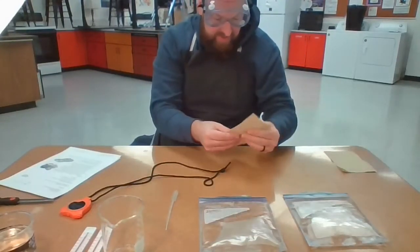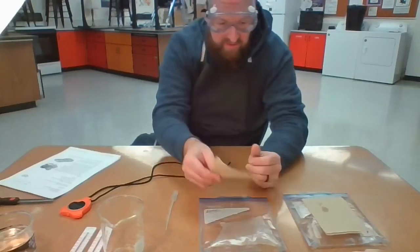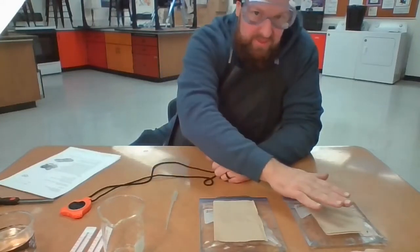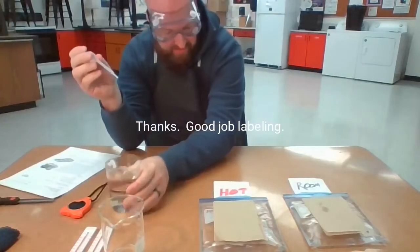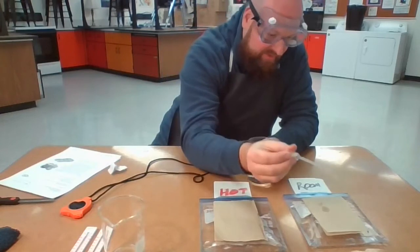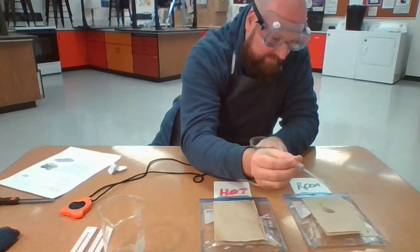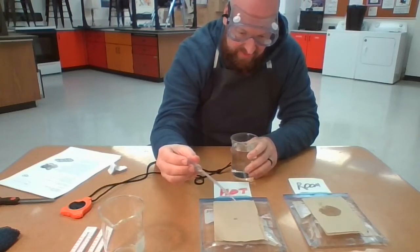I'm going to take my napkin and place it on top of each different Ziploc — hot, room temperature. Then I'm going to take some normal room temperature water and place about 10 drops right in the center of my napkin: 1, 2, 3, 4, 5, 6, 7, 8, 9, 10. I want you to observe what's happening with the drops. I'm going to do it on this one as well: 1, 2, 3, 4, 5, 6, 7, 8, 9, 10.